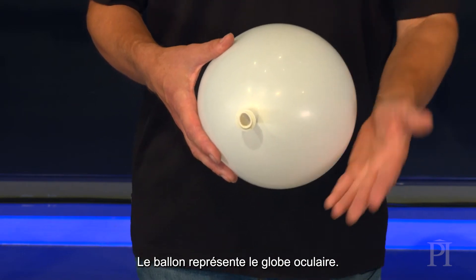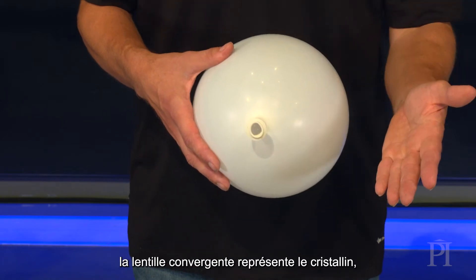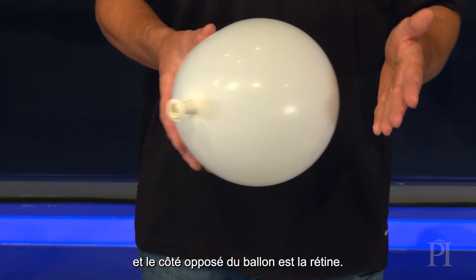The balloon represents an eyeball, the balloon's mouth acts as a pupil, the converging lens represents the lens in the eye, and the far side of the balloon is the retina.